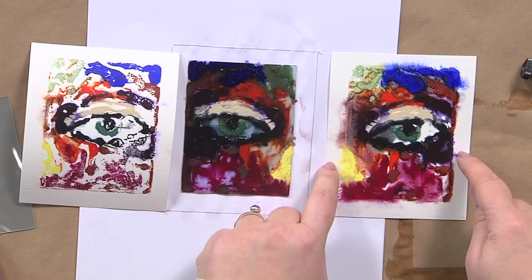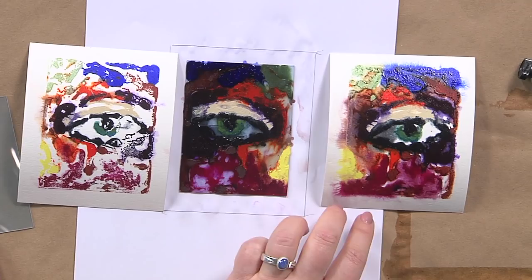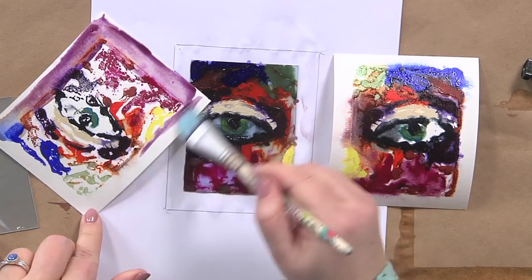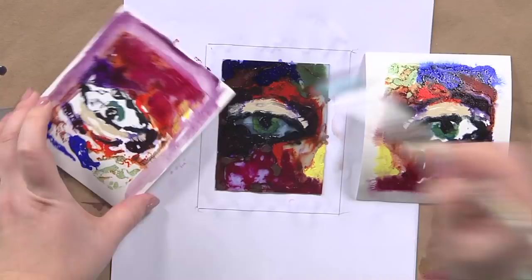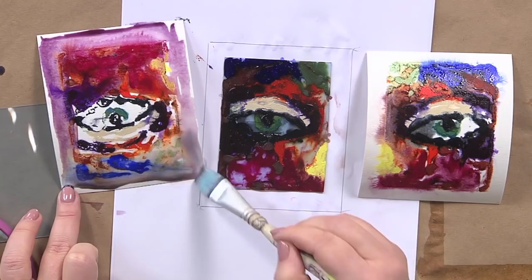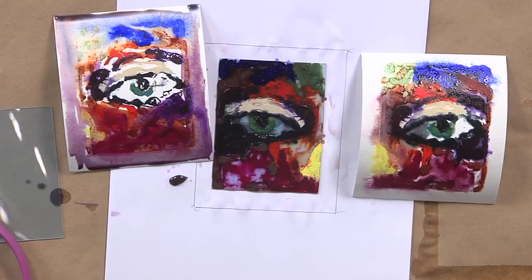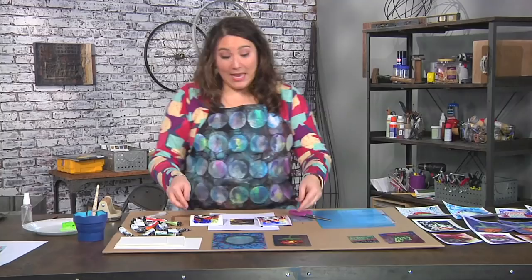Here's a really fun trick: you can take a wet paintbrush and go right into the print. Since it's watercolor it's always going to be water-reactive, so you can zhuzh it however you want — add a border, make the eye stand out, whatever you like. The world is your oyster with a water-reactive material.